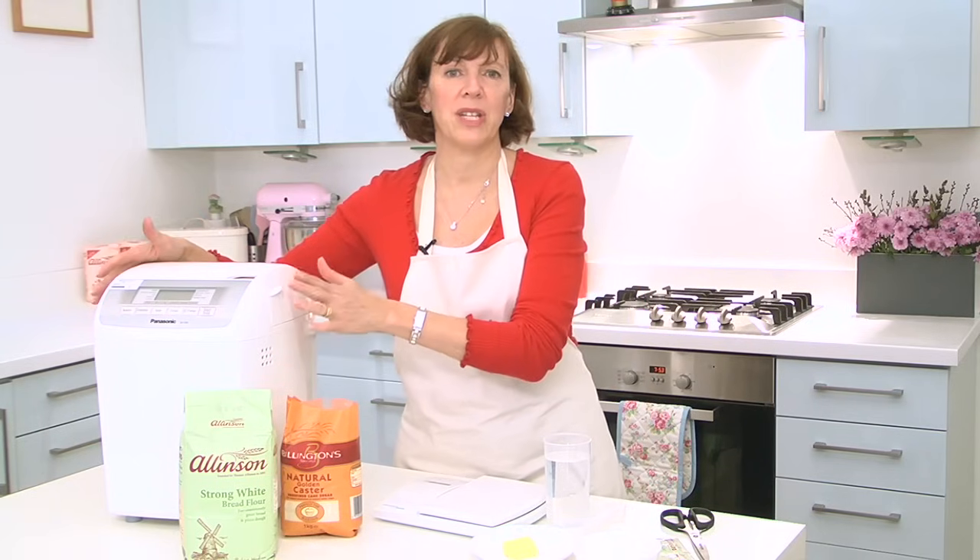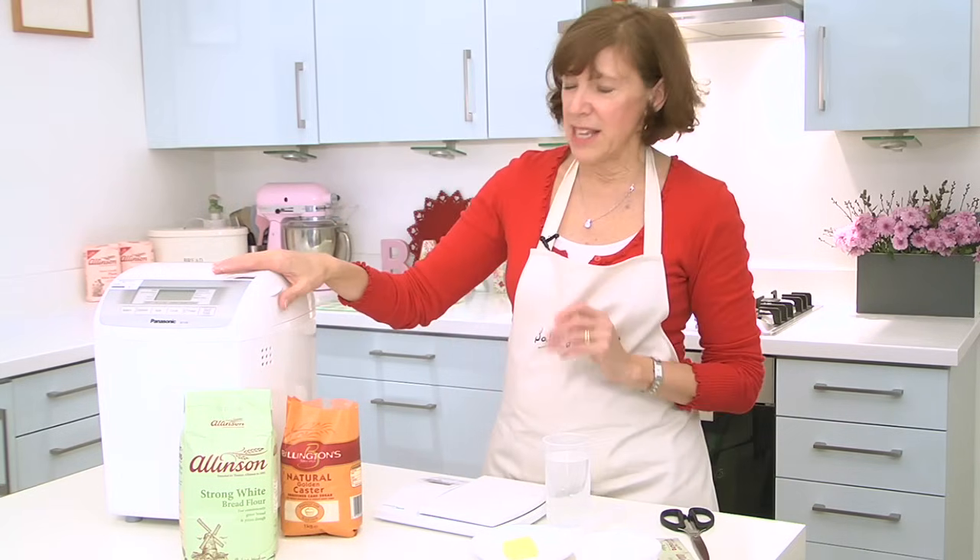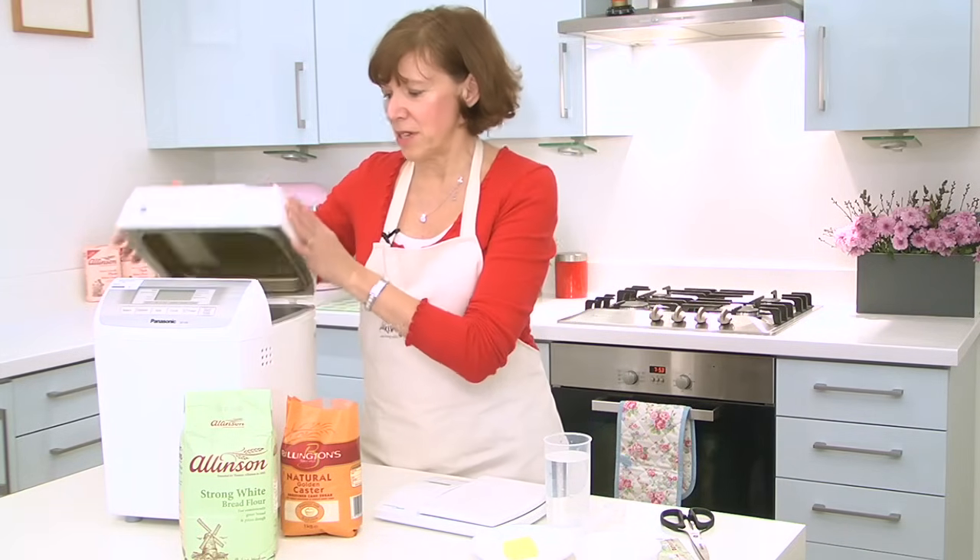Hello and welcome to the Baking Mad kitchen. I'm going to show you how to use a bread machine and make perfect bread every time. It's really simple in a bread machine — it's absolutely foolproof.